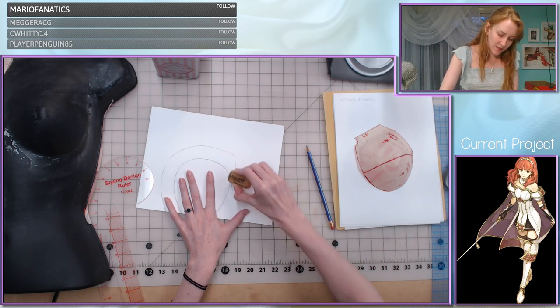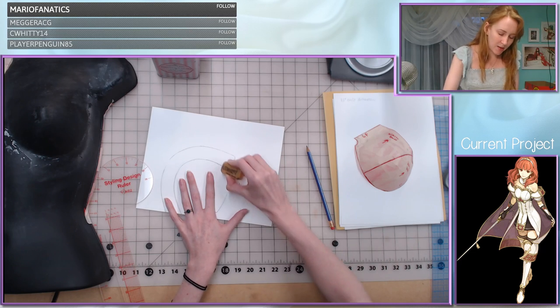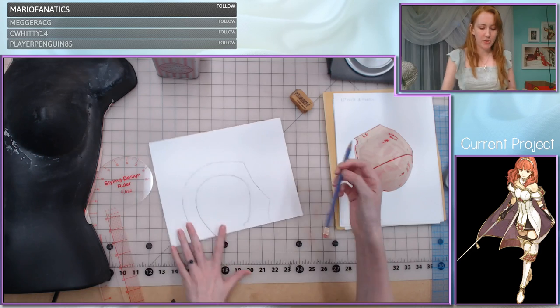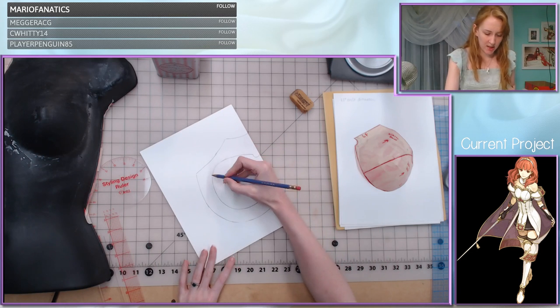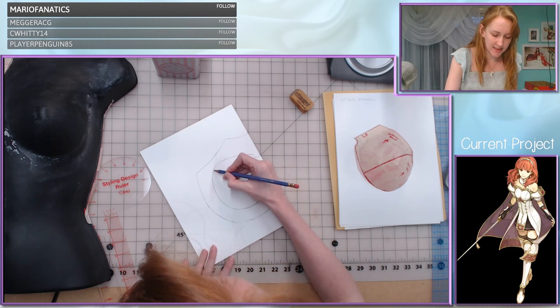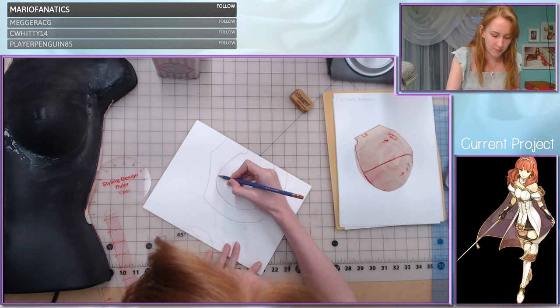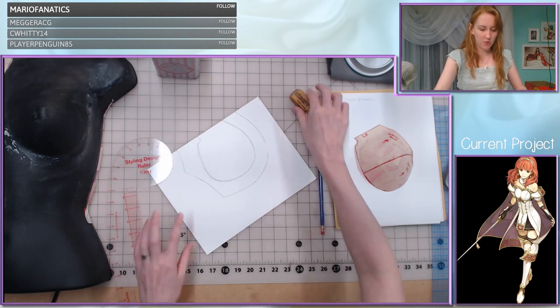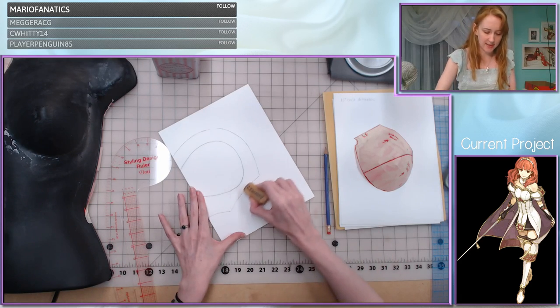This pattern is going to become a mock-up before I cut into my leather, so I'll have the opportunity to make a prototype and give it a test run, making sure it is the size and shape I want before I commit to cutting my more expensive materials.